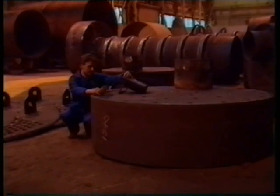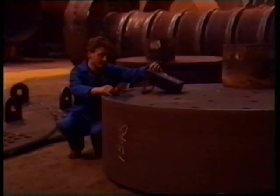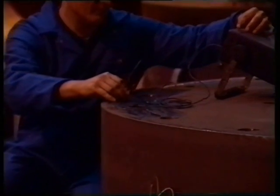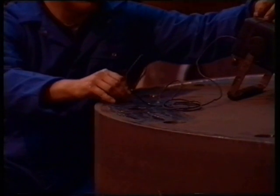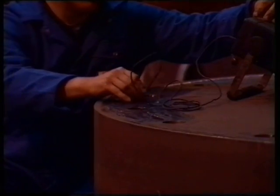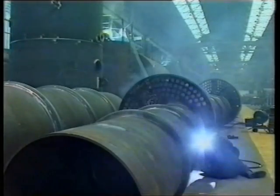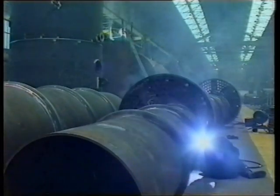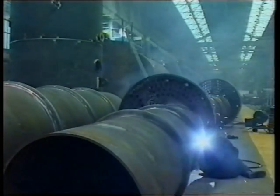All welds subject to pressure are inspected by non-destructive testing by Cochrane Inspection personnel. A bowling hoop type furnace barrel is used and can be seen here being welded to the combustion chamber.